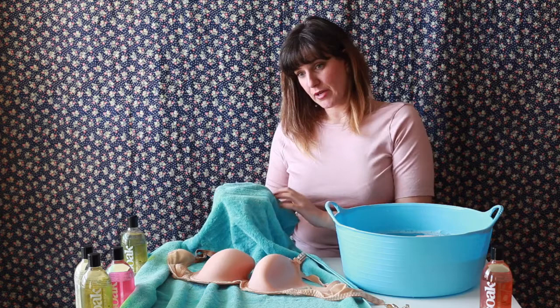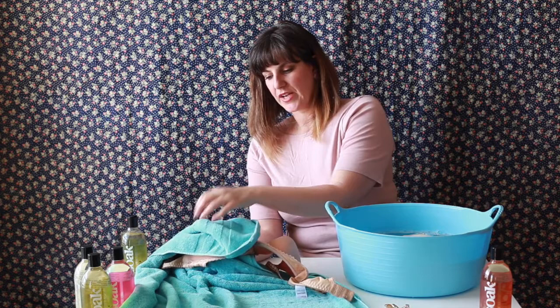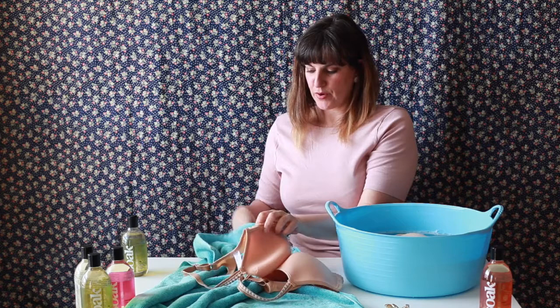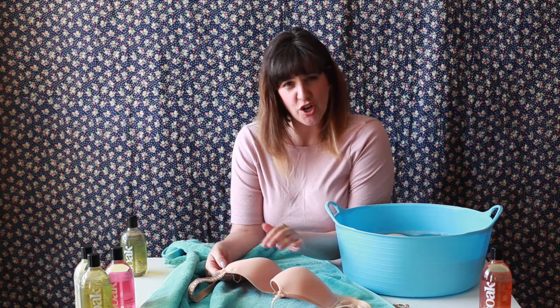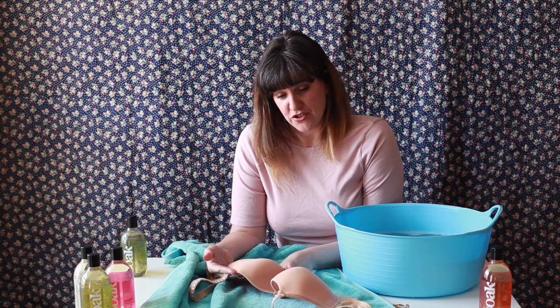When bringing the formed cup bra over to the towel, notice that if we were to simply roll it up the way we'd roll shapewear, we'd cause stress and damage to the cups. Instead, put your hand underneath the towel in a shape similar to the cup, place the cup on top, then fold the towel over to press the cup in its most natural shape. We're squeezing water into the towel without distorting the fibers. The objective of washing a cupped bra — whether soft or hard cup — is to respect the bra and preserve its shape throughout the washing process.